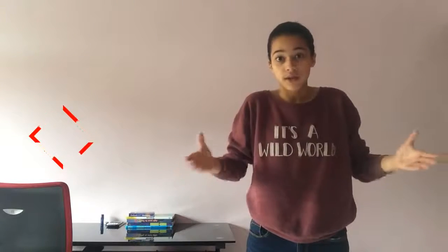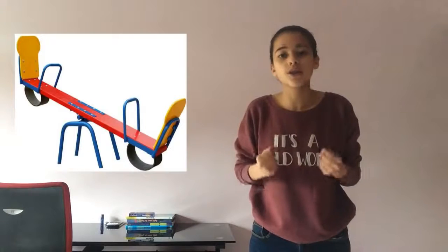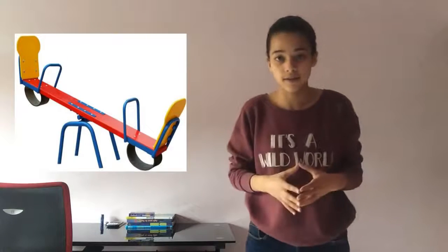What if I told you that you have understood this concept since your childhood? That as a child of just 4 years old, you perfectly applied the principle of the lever. This might sound weird, but let me explain. Do you remember the seesaw, or teeter-totter — one of the best examples to understand it?